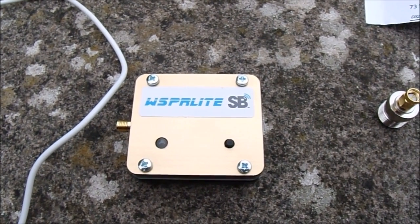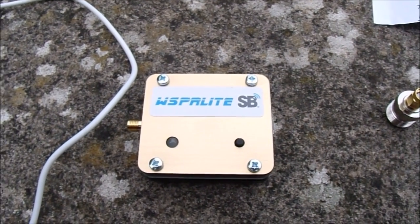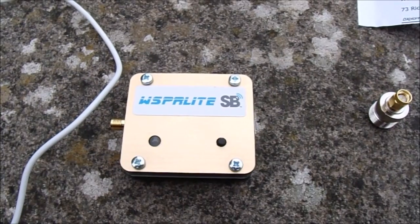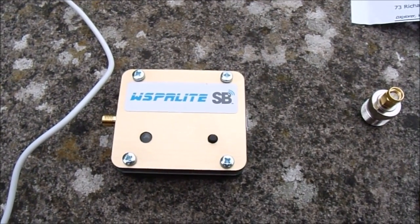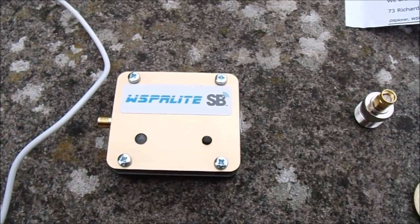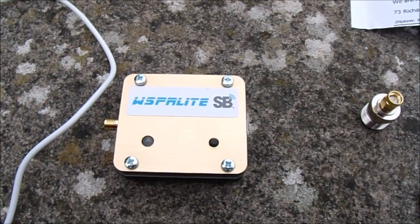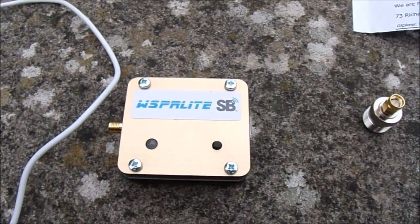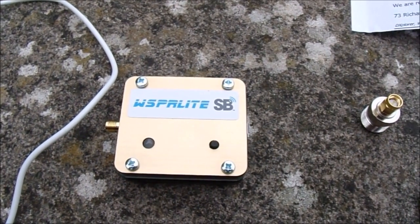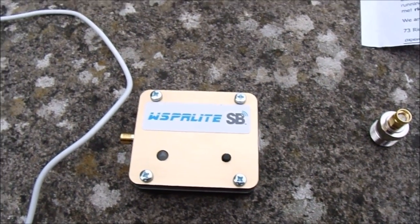This is one of the first ones made — it's from the original production run. I'm filming this video in December 2016. It's the only one I've ever owned, seen, or used in the flesh, so whilst I have no particular reason to assume this one isn't representative of all of them, your mileage may vary, as the saying goes.